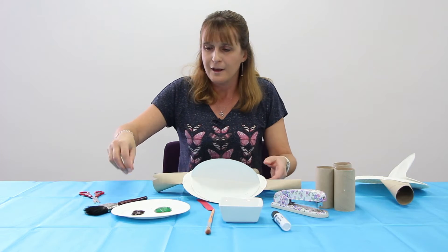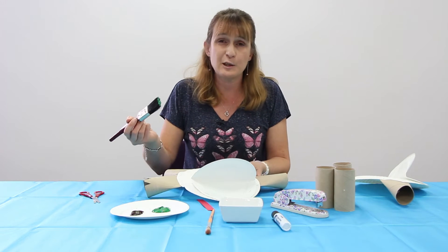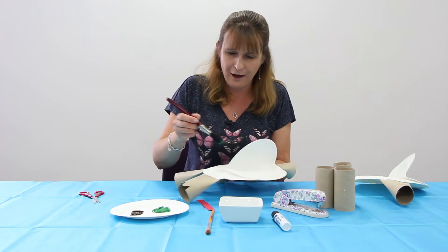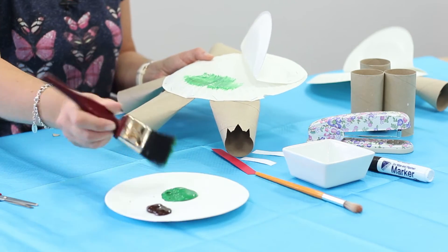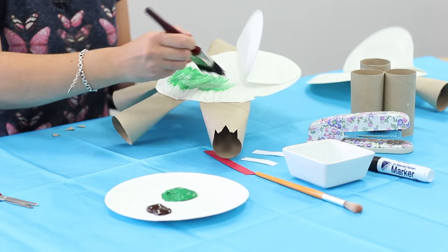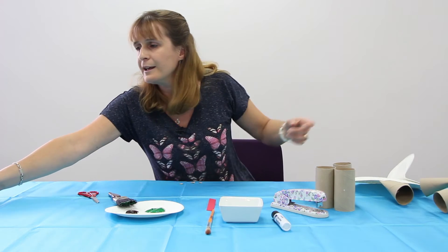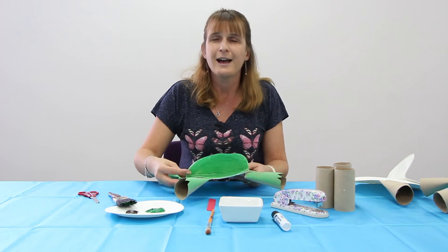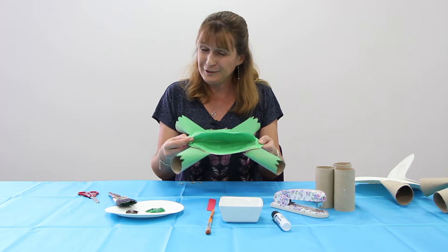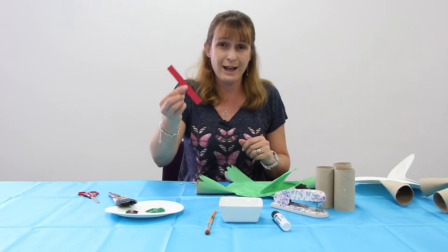Then you need to take your paint — this is the bit that the children will absolutely love — and just paint all over the body and the legs. Once you've done that it's going to look like this. Can you see it's coming together?